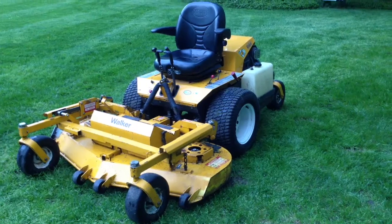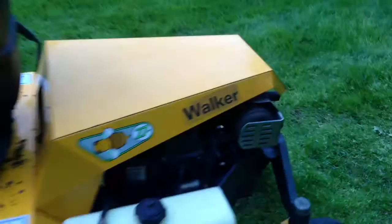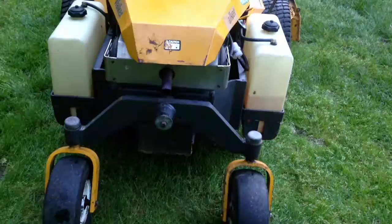Hey YouTube, it's Titleist 07. I got this Walker 60-inch, it's called a Super B or something like that. It's got a 27 horsepower Kohler engine on it, two tanks. It's pretty sweet.